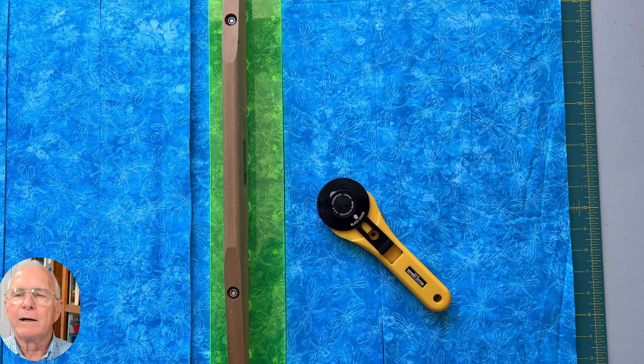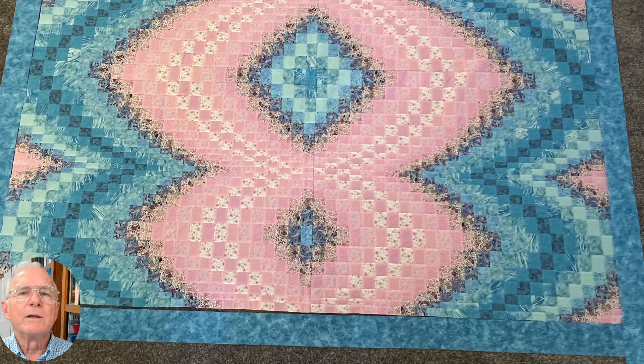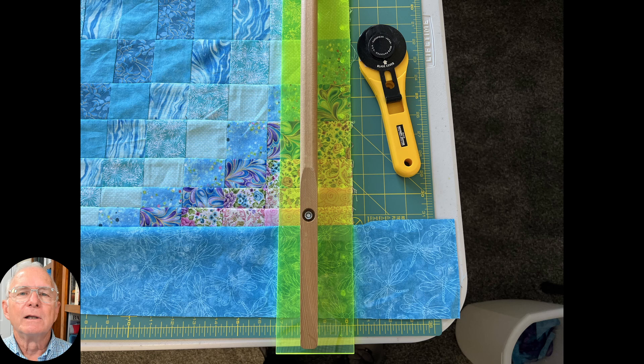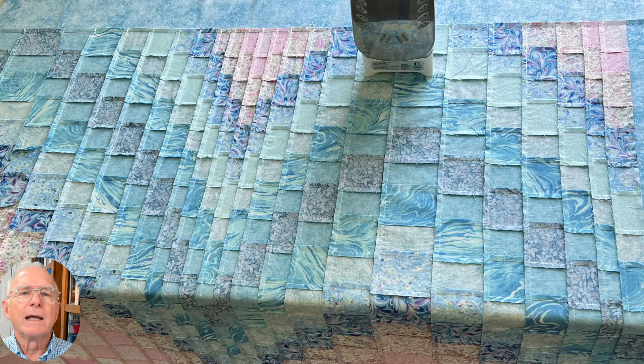Now we are ready to make the border. For this quilt, a four-inch border will be fine, so we are cutting four-and-a-half-inch strips and sewing them together to make the border. We like to lay the border around the edges of the quilt to see if we have enough border material. Sew the border and the quilt top face to face — do the left and right sides first, trim the excess material, and then sew the border to the top and bottom edges. This is the last opportunity to make sure that the seams are ironed flat.